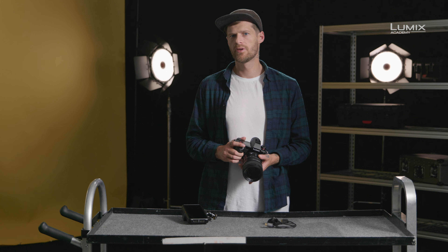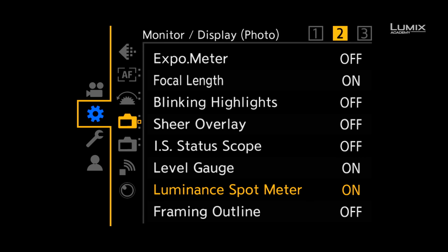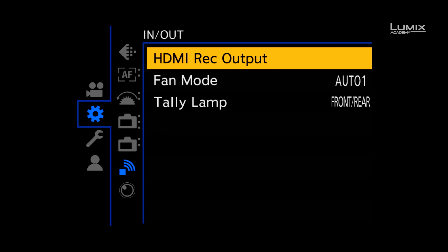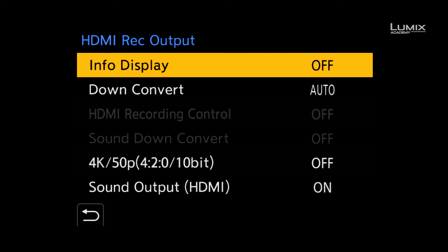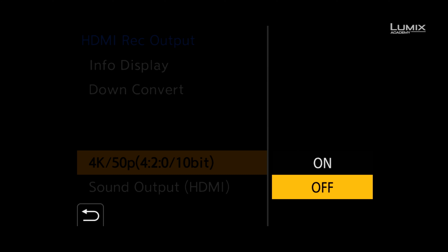In order to set the S1H up for external recording, we need to navigate to the settings menu. Navigate down to the In-Out submenu and then select the HDMI record output option. To record externally, we need to turn off the info display and activate 4K 10-bit 422.